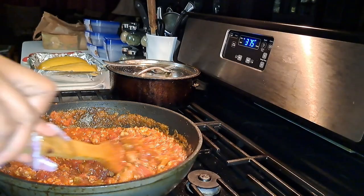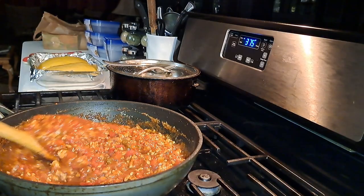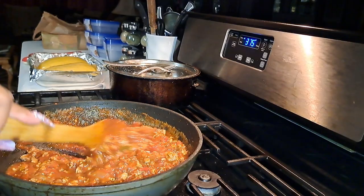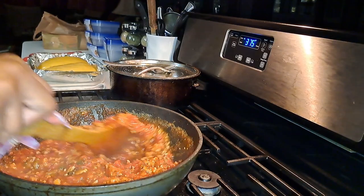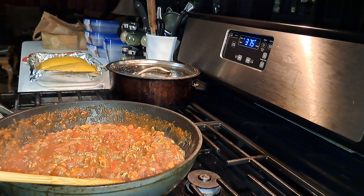Now I'm just going to let this simmer for a little bit to bring all those flavors together — about 10 minutes. I'm going to give this a taste to see if it got enough sugar to cut that tomato taste. Perfect amount.